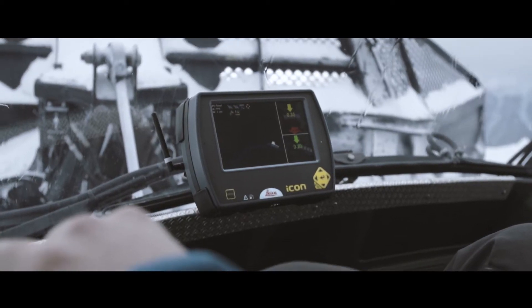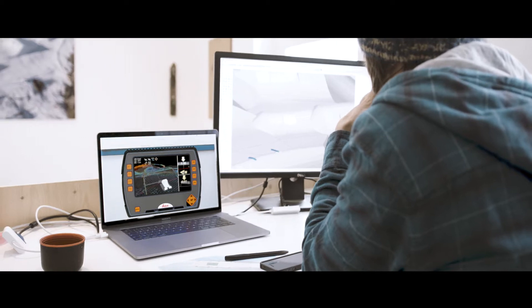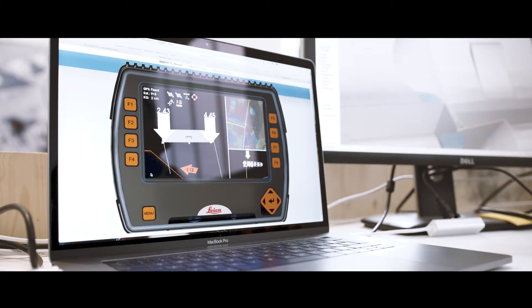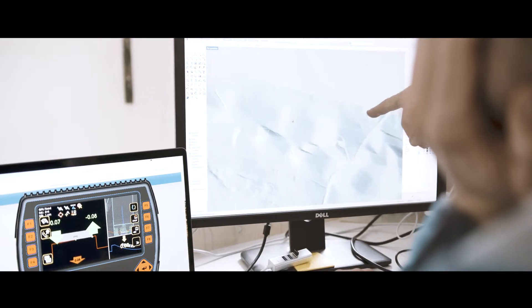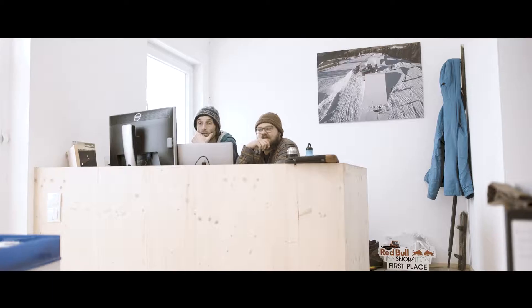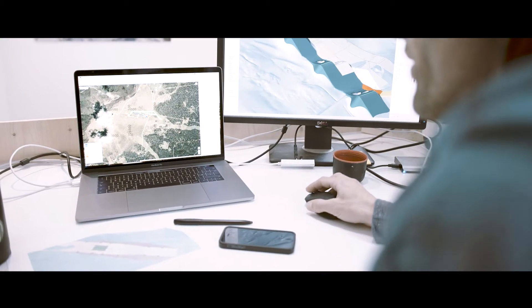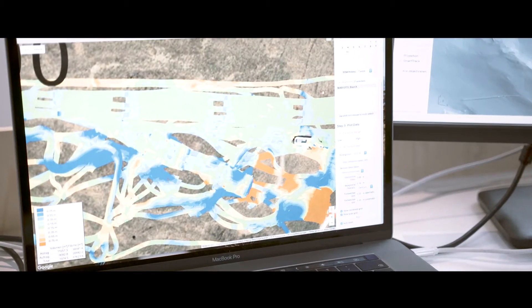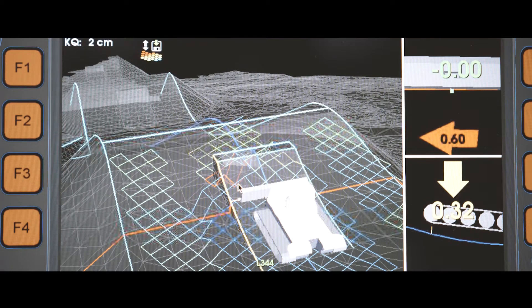The work in the ski area can be monitored live in the office, so errors or changes can be resolved promptly. Construction phases can be analyzed and optimized as the work is documented in case of queries. The snow depth determined by the snow grooming equipment is recorded in the office and allows for precise snow management through a graphic display.